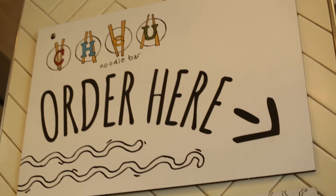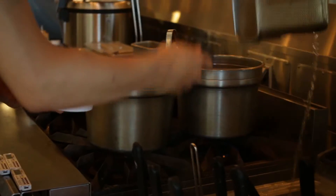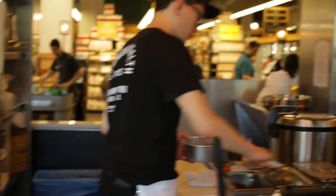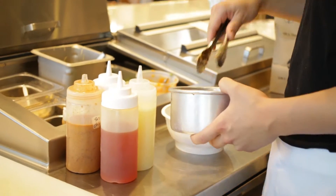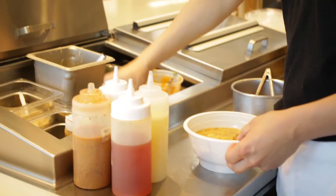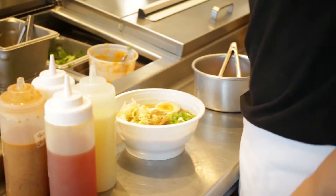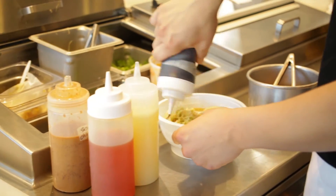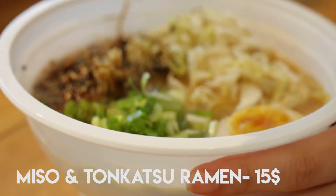For our second stop, we're going into Whole Foods, which has the Chow Noodle Bar. I've always wanted to eat there — we've always walked by and shopped there but never eaten there. So we're going to try it out. This is our second location: the Chow Noodle Bar.